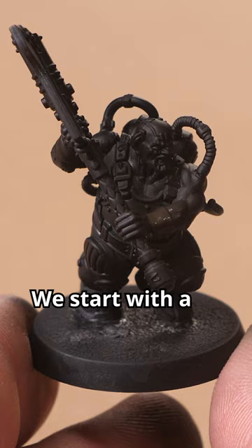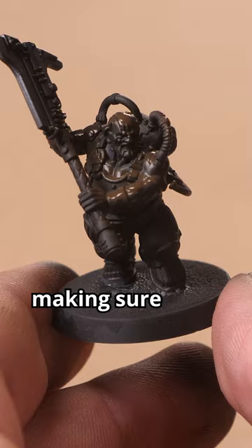We start with a base coat of black, and then from above, spray or dry brush Vallejo Chocolate Brown, making sure to leave the shadows dark. Then we apply Vallejo Beastly Brown on focal points such as the face.